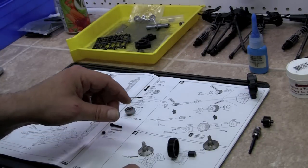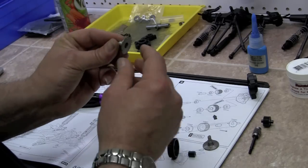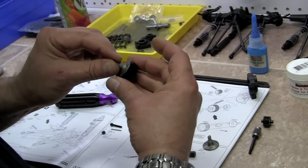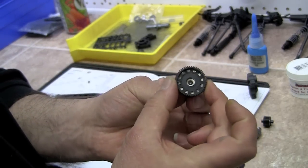So let's go ahead and pick up this end. These holes are going to match up through any one of a million holes in here.